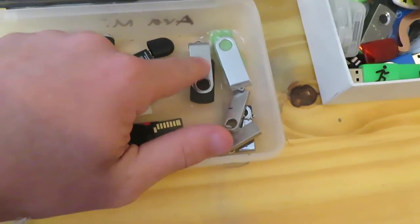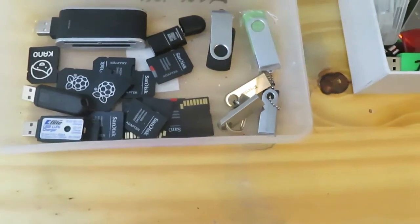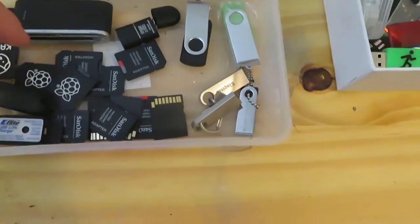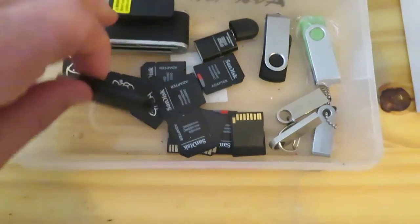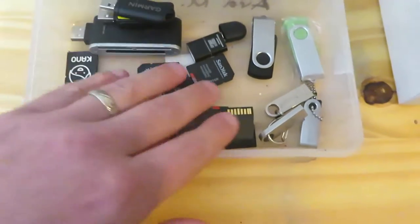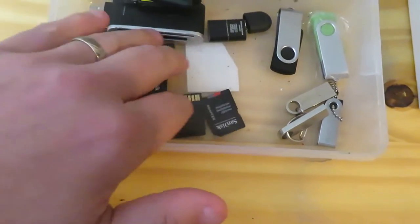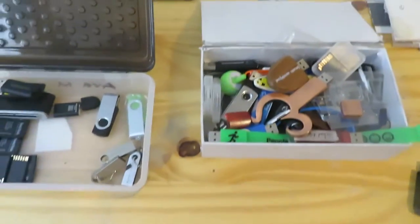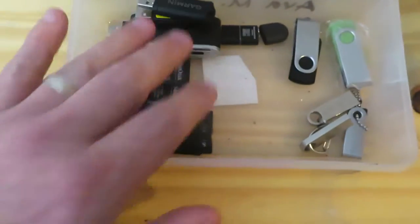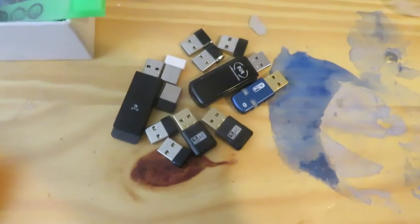Over here is all that I've kept. I kept a 10 to 12 pack of drives I use for workshops. I also kept one with a Windows 10 boot file, an SD card reader for training, a device to charge batteries from my drones, and a few micro SD cards I use for Raspberry Pi projects that I have coming up.